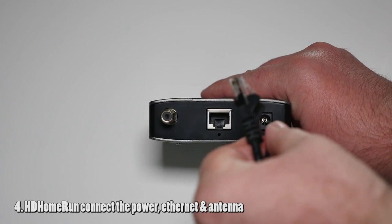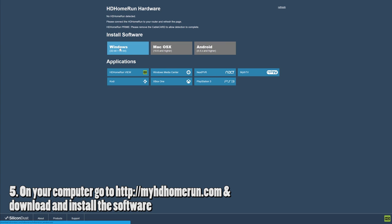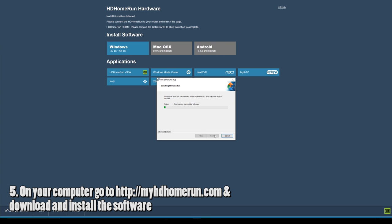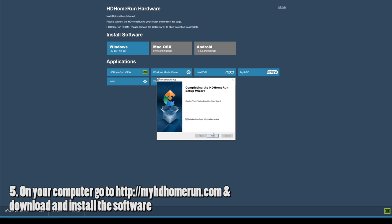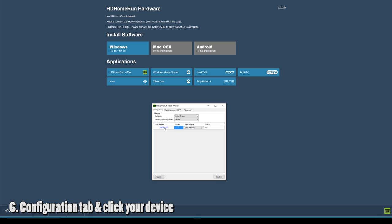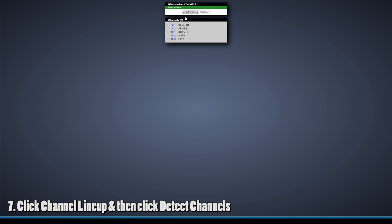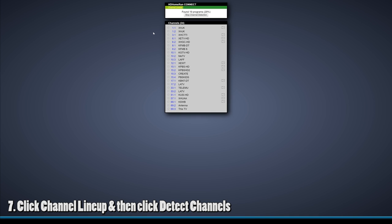On the HD Home Run, connect the power, the ethernet, and the antenna. On your computer, go to the website myhdhr.com and download and install the software for your Windows, Mac, or Android device. Once it's installed, click on the configuration tab, and then under device input, click on your device. Click the channel lineup, then click detect channels, and after a little bit it'll find all your channels.